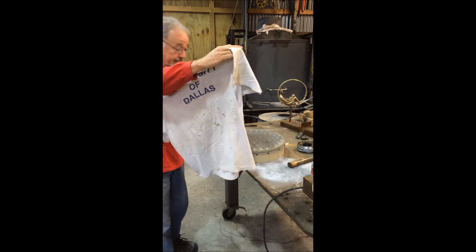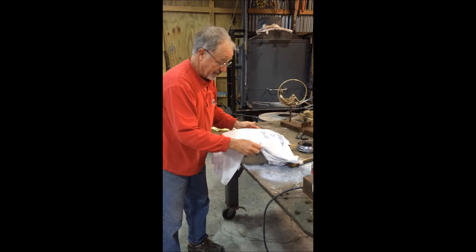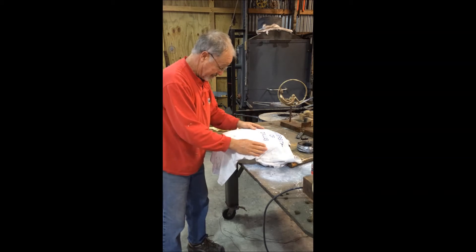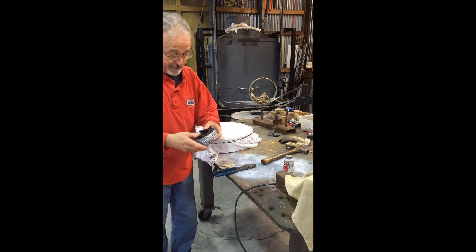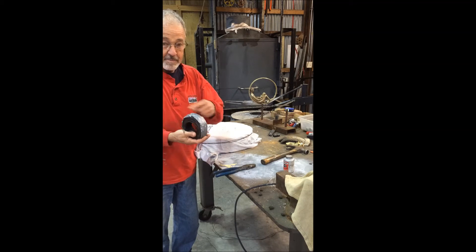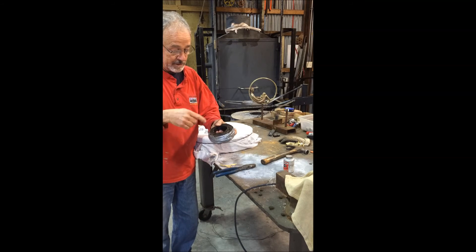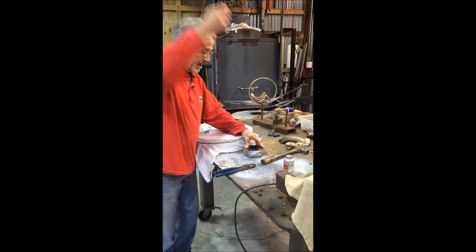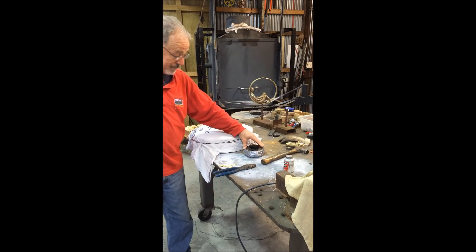Another good t-shirt taking one for the cause — this is where I sent my daughter to college, so it's a very expensive t-shirt. A little tie wire tip: if you ever buy a roll of tie wire from Home Depot, tape the outside with duct tape before you cut the little bands, then pull the wire from the inside and it never gets tangled up until it's completely used up. It's a great tip.